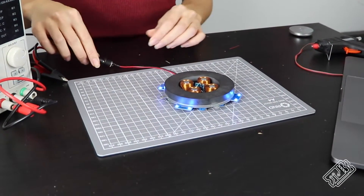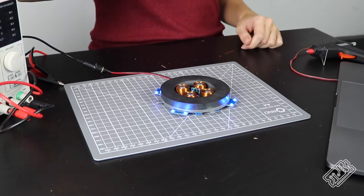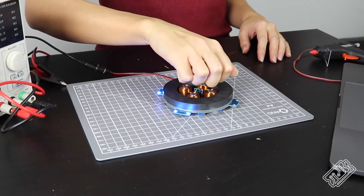Now for the magnetic levitation part. We just power our module and carefully placed the magnet directly above the centre.